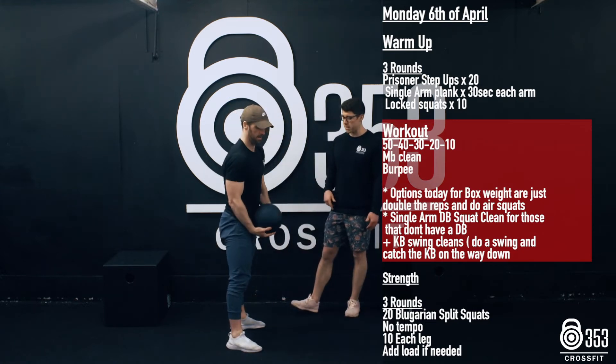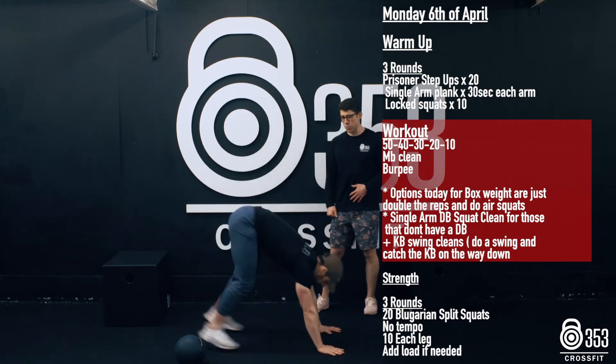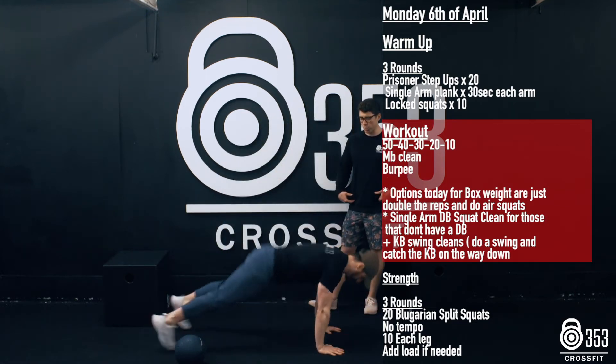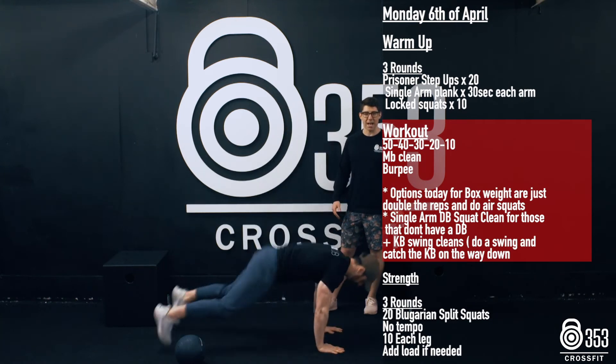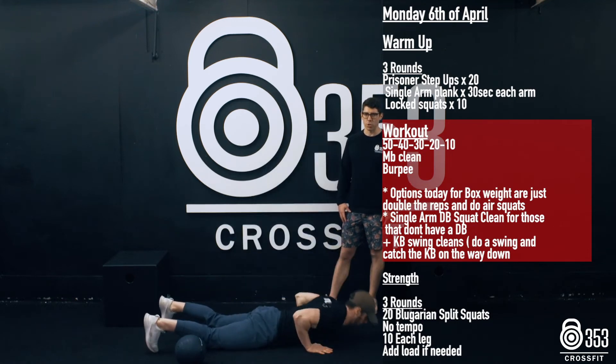In terms of our burpees today, just a standard down and up where our chest and hips touch the floor. As we stand tall, we're just looking to open up those hips — that might be a jump or it might just be a stand. We're just looking for work capacity today, so just up and down any which way.